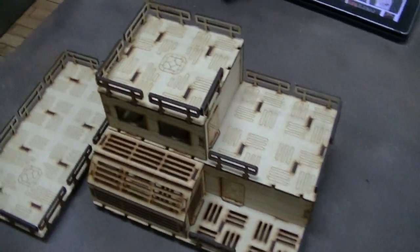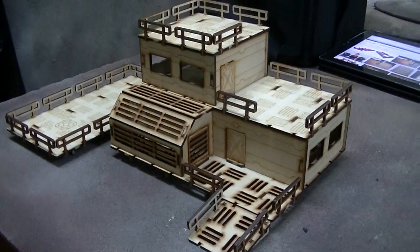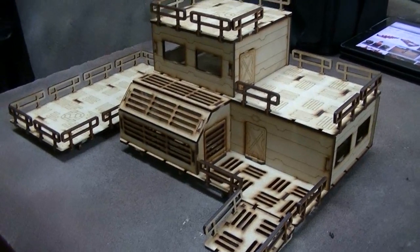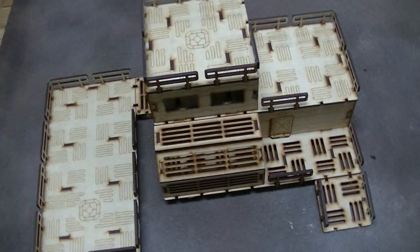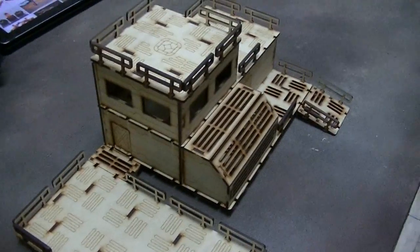This is MDF, and Systema Gaming makes lines of buildings. This one is called the Base O line, and this is the HQ unit. You can get the Base O base, and it comes with this one and a couple other habitats and platforms.